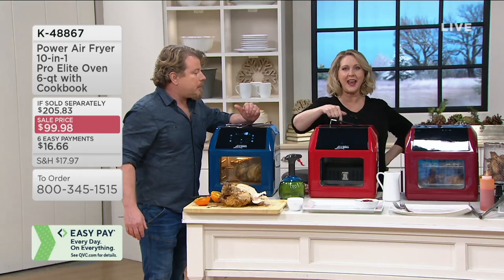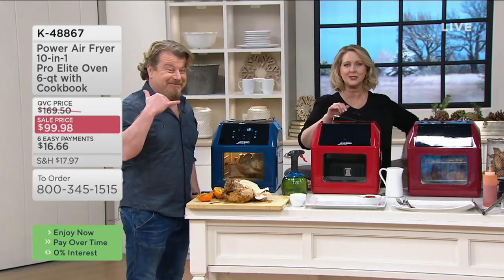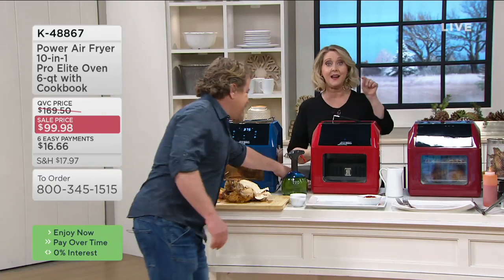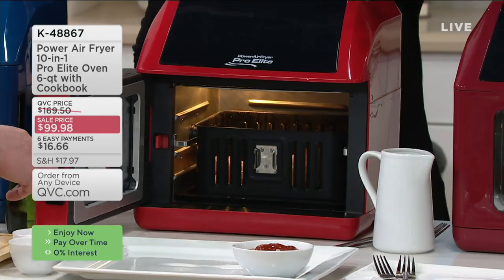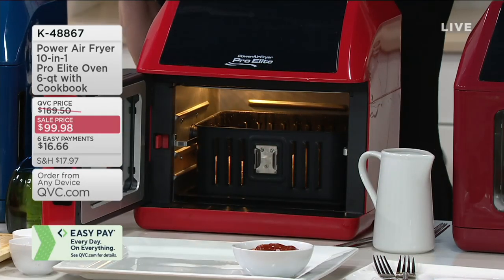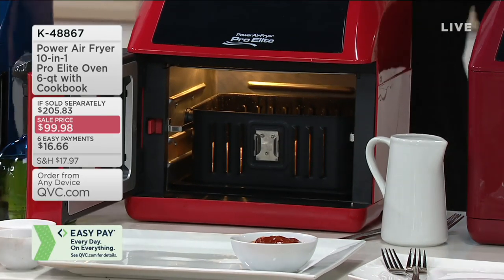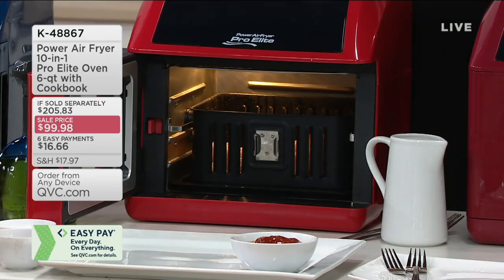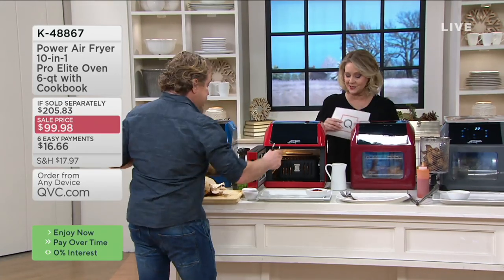If you have any of the power air fryer ovens, give us a call on our testimonial line: 1-800-395-1601. The fact that it has all of these accessories really steps it up and makes it even more versatile. Trust me, these are not free — when we had our Today's Special Value, you didn't get most of these accessories.